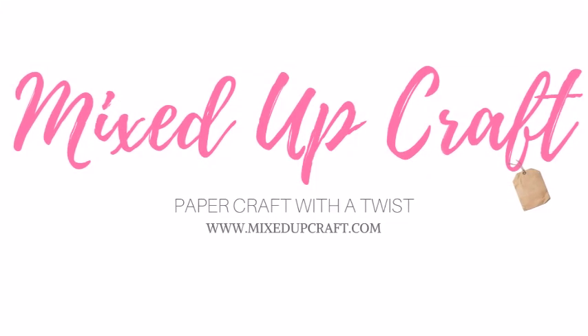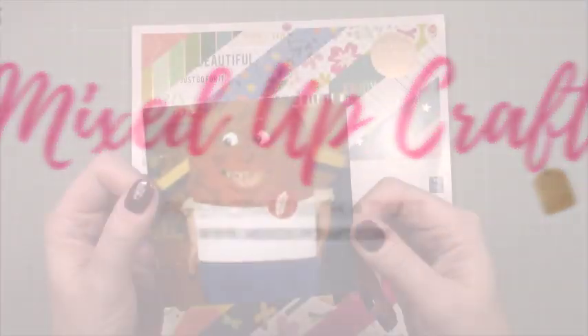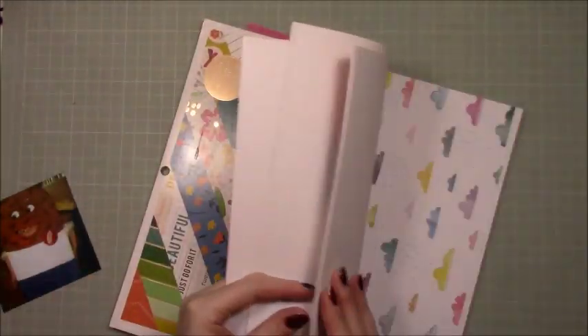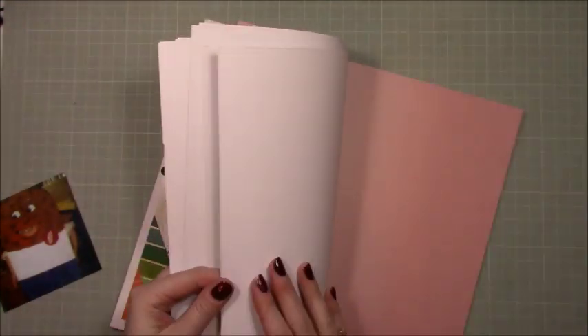Hi everybody, it's Sam at Mixed Up Craft. Thank you for watching my tutorial. This week's scrapbook layout features a really funny photo — this is me dressed as a giant Weetabix in the very early 1980s. Those of you that don't know what a Weetabix is, it's a breakfast cereal and I still eat them today. I had my Weetabix this morning — I love them.